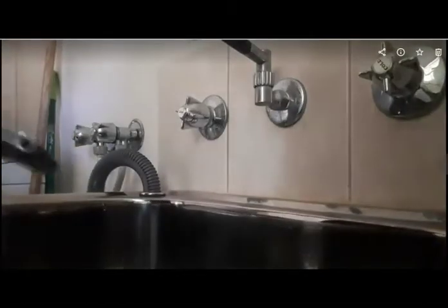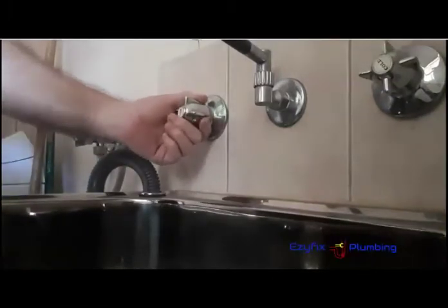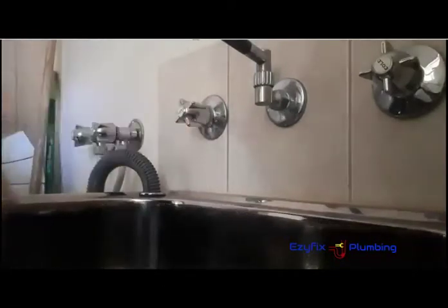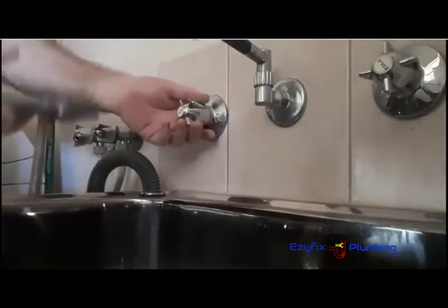There you are guys, I'm just going to show you how to reseat this. Now, I'm a plumber, so I might do things differently to others, but this is the way I do leaky taps and service the spindles. Right, first things first — turn the water off. Make sure you turn the water off.